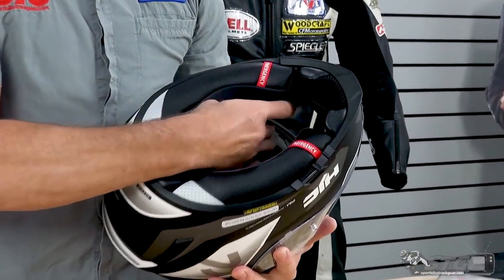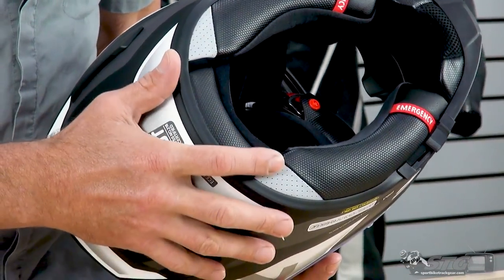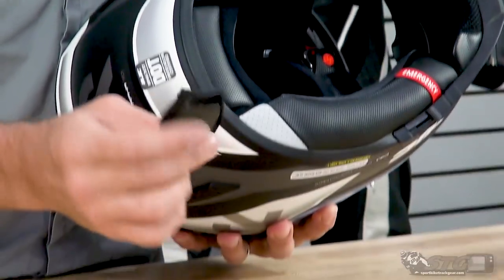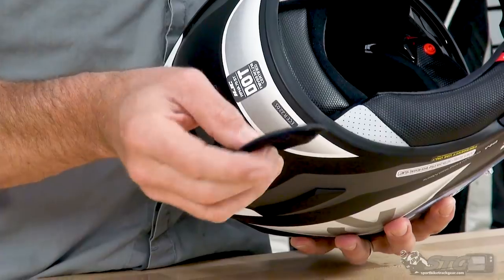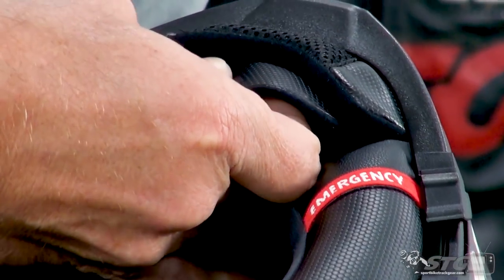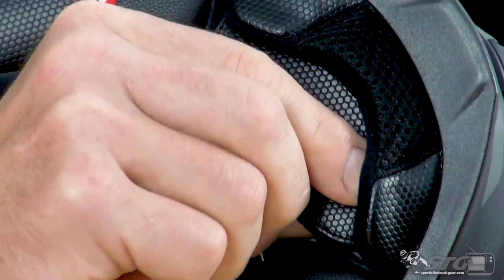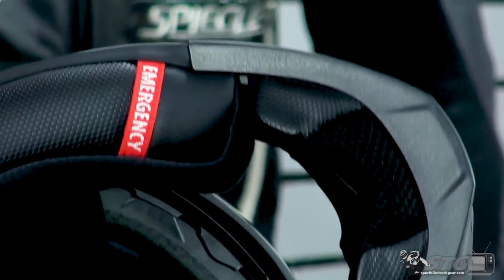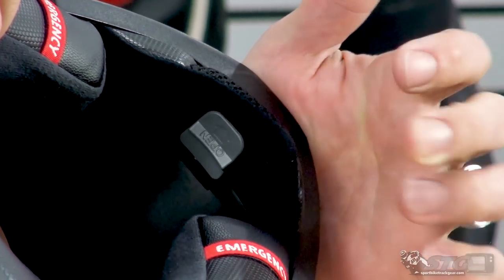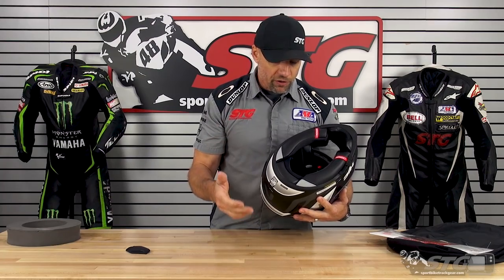We have a double D-ring retention system, emergency release cheek pads, and some reflective pieces here for nighttime visibility. This chin curtain is fixed, but they've included a chin curtain extender — you can see the Velcro right here. In cooler conditions or if you need to reduce road noise, you'd slide that up into position. You now have a more traditionally full-sized chin curtain. There's not a specific Velcro patch that it aligns with, but all the material interacts with the Velcro to hold it in place relatively well.